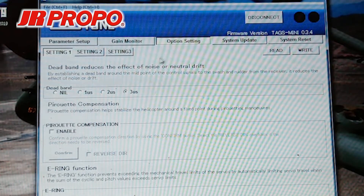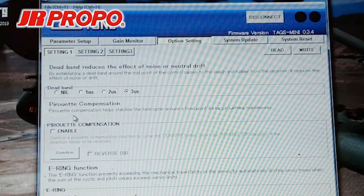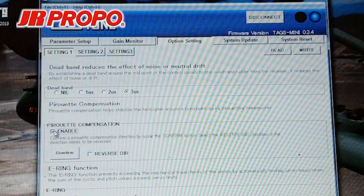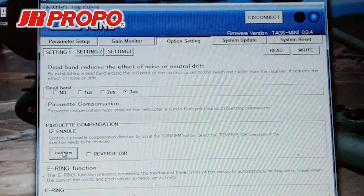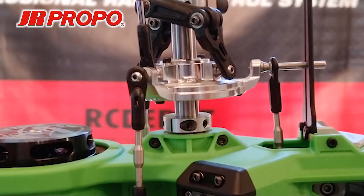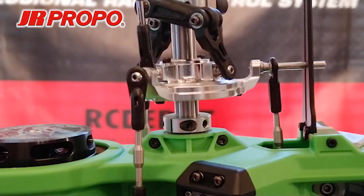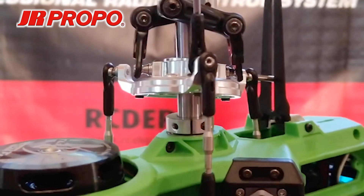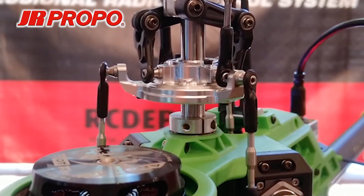We're going to go into the center tab, Options setting, and into Pirouette Compensation. This helps immensely during stationary and traveling pirouettes in terms of keeping the helicopter level. We're going to press Enable and then Confirm. When we press Confirm, the swashplate will tip aft. Once it does this, we have a few short seconds to turn the helicopter and observe the pirouette compensation direction. I'm going to press Confirm again. The right-hand side of the swashplate is down — I'm going to rotate the helicopter. You can see the right-hand side of the swashplate is now tipped up. This tells us that our pirouette compensation is backwards.